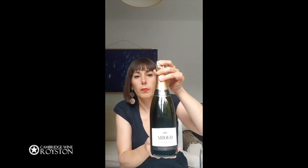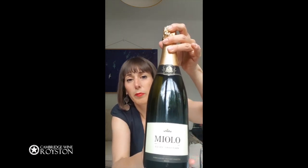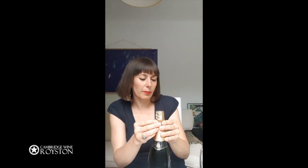First of all, I will open the Mielo Hube Brut. I will open it with you so we can make this a little bit more dynamic, and if I make a mistake, you can laugh at home.